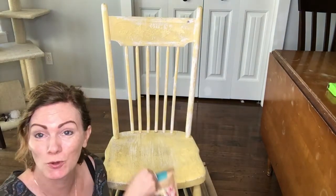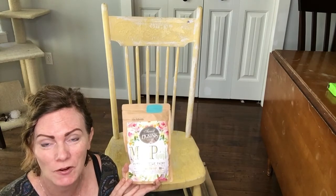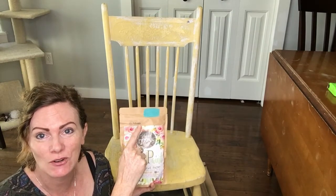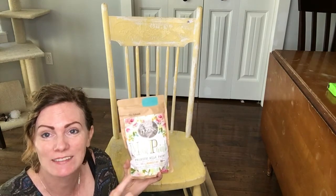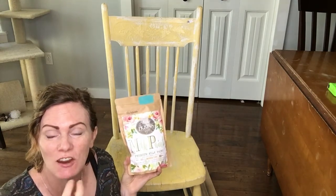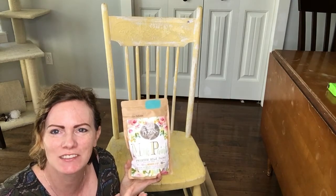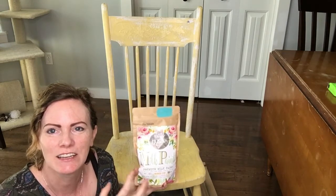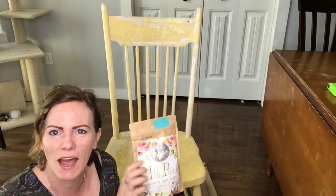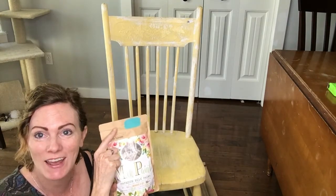I'm going to be painting this cool old chair with Sweet Pickens Milk Paint in the color Blue Bohemia. The blue goes amazingly with this yellow, and milk paint is awesome because you get really cool authentic chippiness — just like you see on old weathered barn wood and fencing. That's what I'm going for with this, but in this bright color.